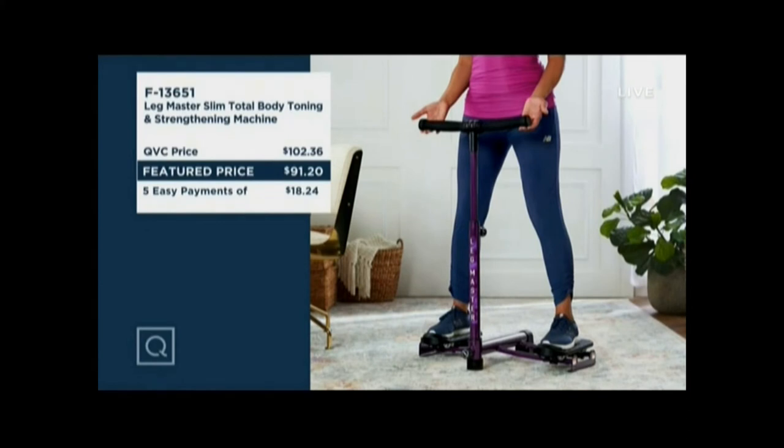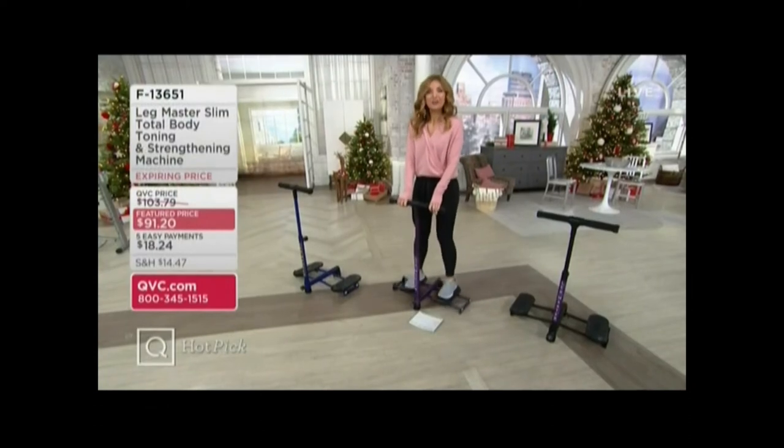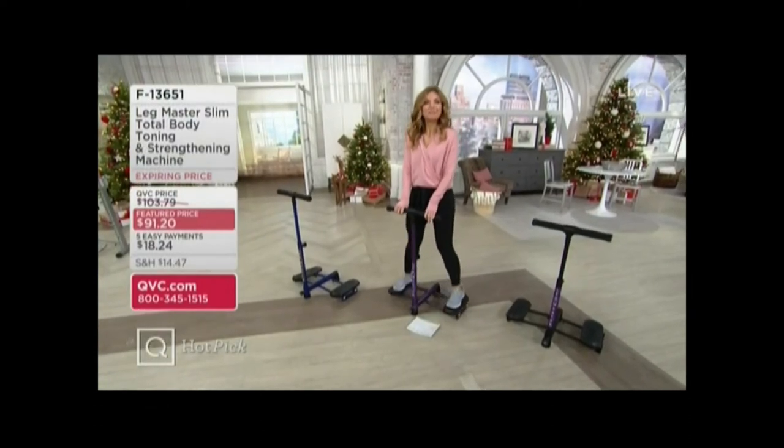There is rarely a day that goes by that I don't use this. In my opinion, it's worth every penny of $102 — but to get it now on an EasyPay of $18 and change is incredible. It was invented by Fiona Summers and her husband, and we have her live right now. Fiona, it's so good to see you again. Happy holidays. Happy New Year. How are you?